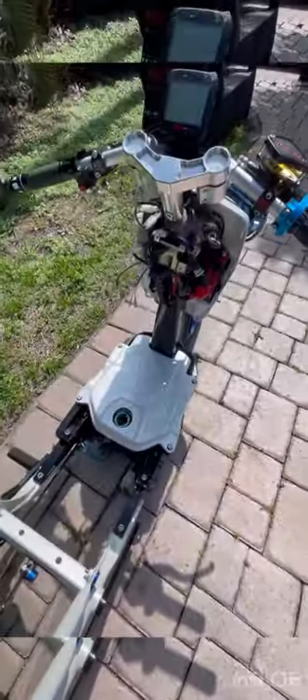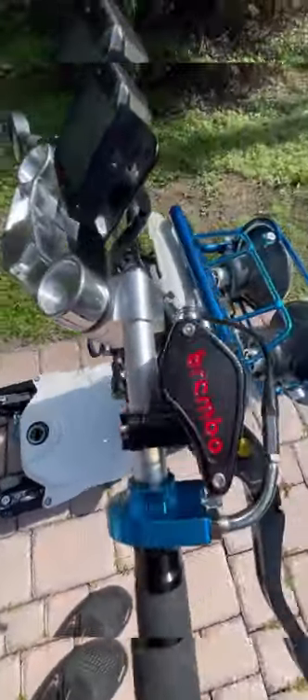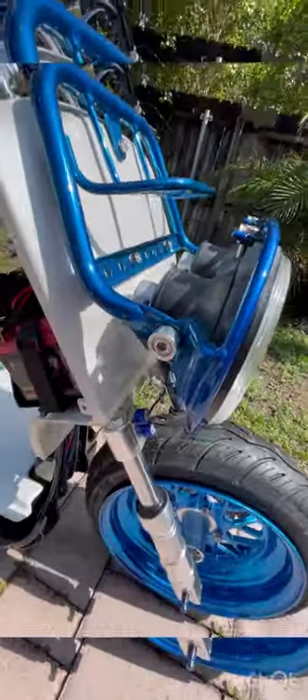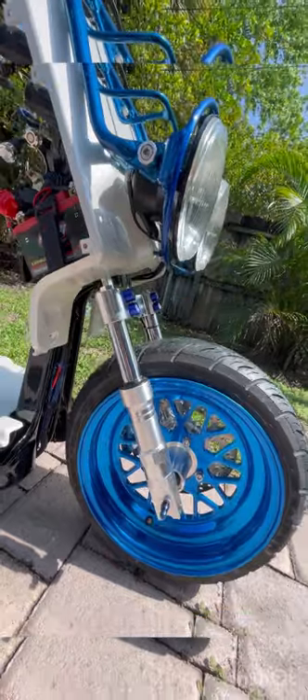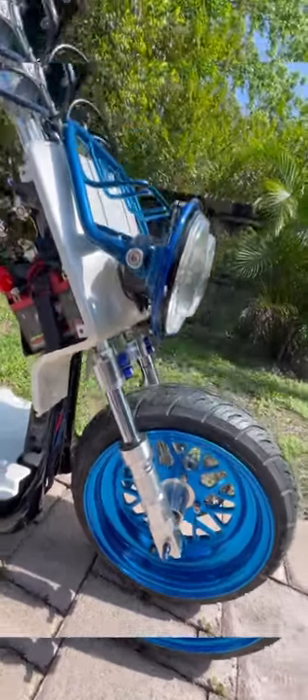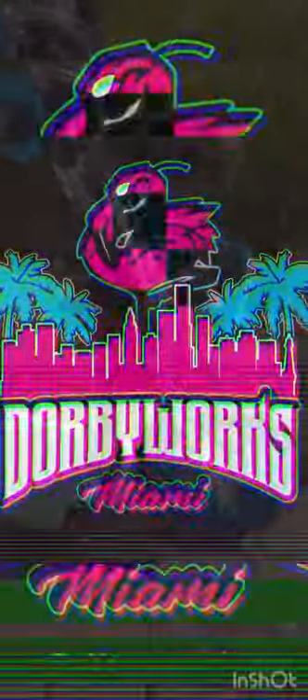I hope you enjoyed this clip of this new bike we're about to put out. This bike was built for Ryan — he's a veteran and hospital police officer. He's a very awesome guy, so we hope he enjoys this bike and we get to ride with him. You guys have a good one, thanks for checking out this video.